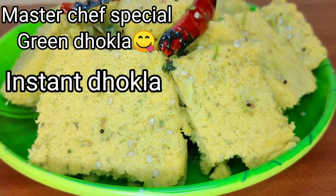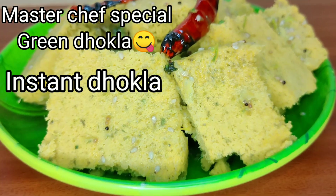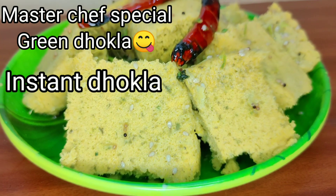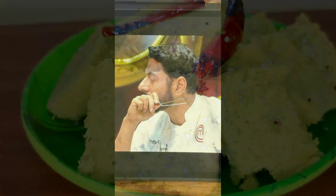Hey everyone! You will have eaten a lot of food in Master Sift Special. You will see green food and instant food in Master Sift Special. Let's see the video — I will show you the video.